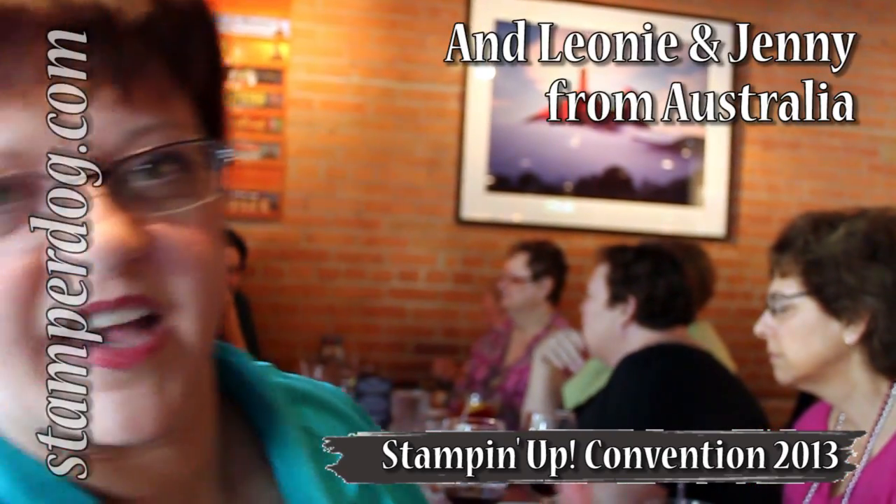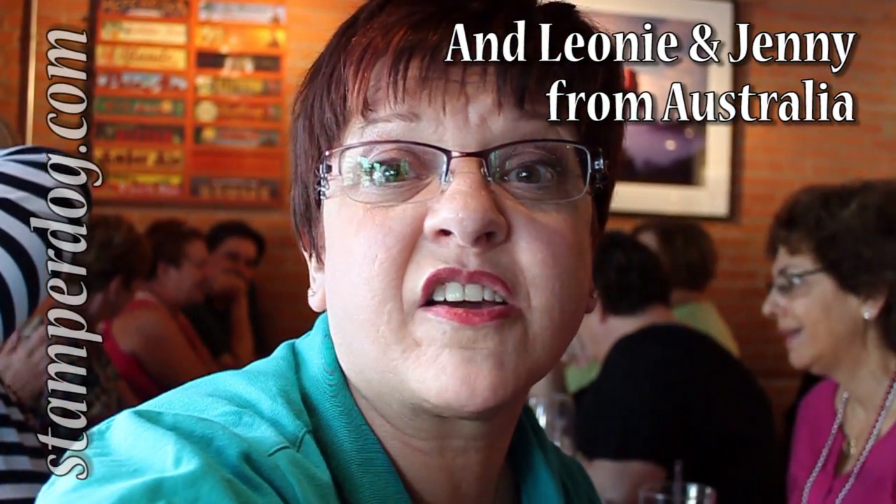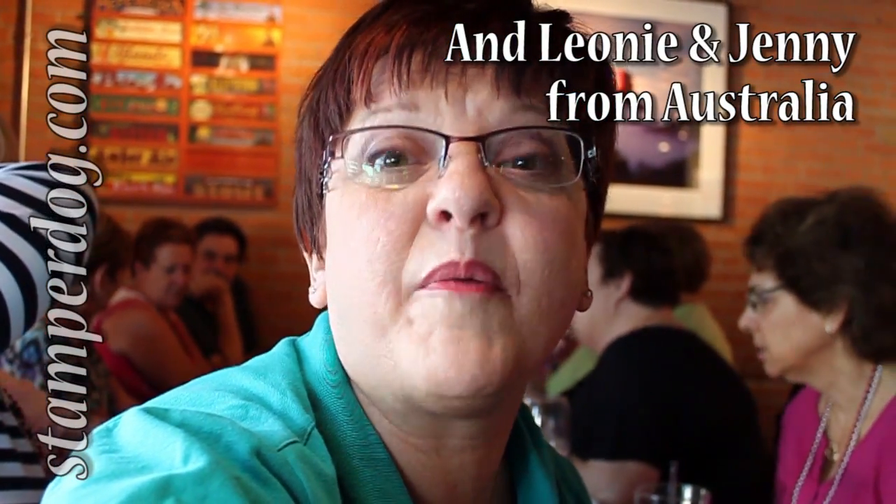Hi everyone, this is Ann Clever and I'm down here in Salt Lake City at the Red Rock. This is my favorite place to come and I brought some of our 24-7 stampers. We're having a great time kicking off convention — it starts tomorrow. I'll be back with more.